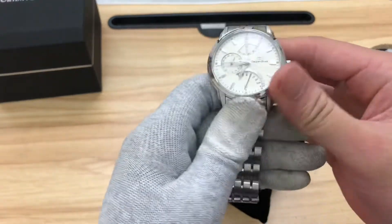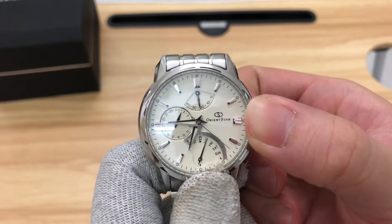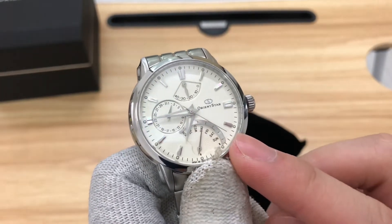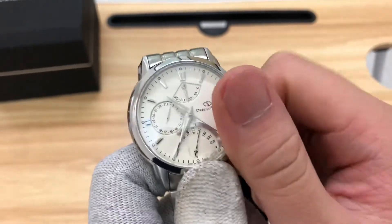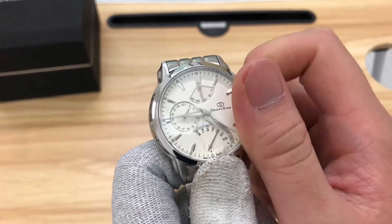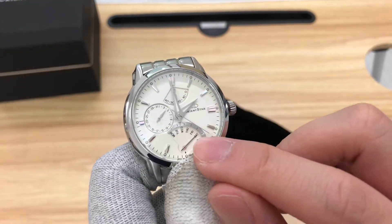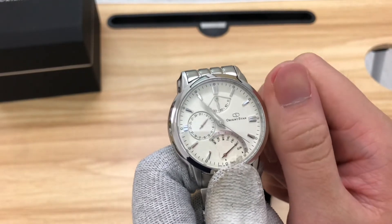Now we'll do some settings. Pulling the crown out two positions activates the hacking — the seconds stop — and you can change the hour, minutes, and seconds. First we'll change the day and date to the correct setting.